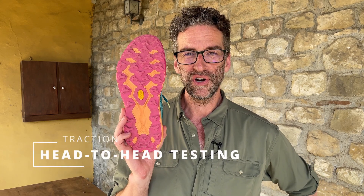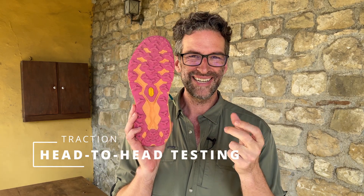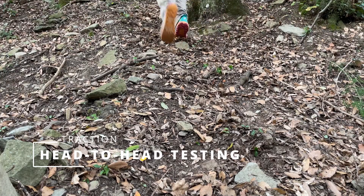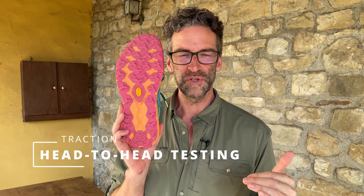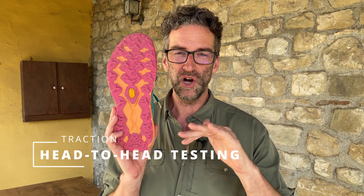I also do head-to-head testing for traction. I put a different shoe on each foot of the three trail runners I tested, then fast hike up a hill that's basically dirt and loose debris. I detected no difference between these shoes and the other two shoes — they all provide superior traction. Mega Grip with this lug pattern works very, very well on the Hoka Speedgoat 5.